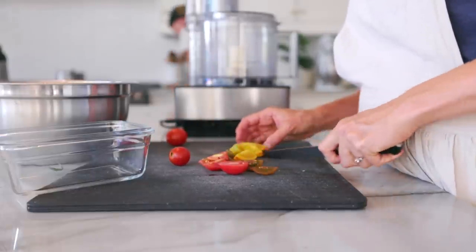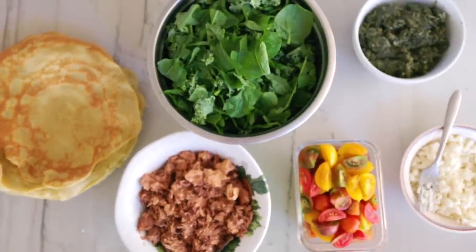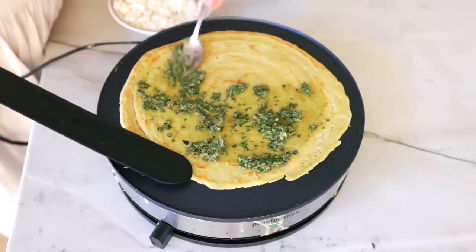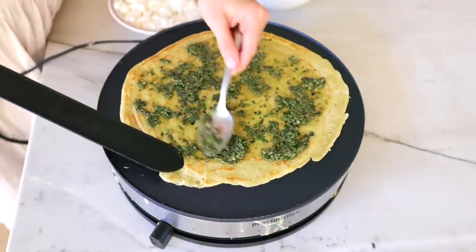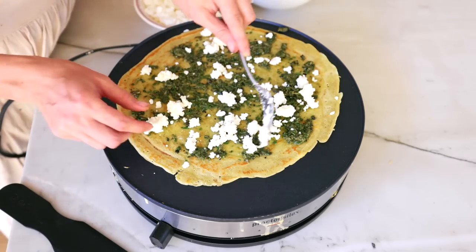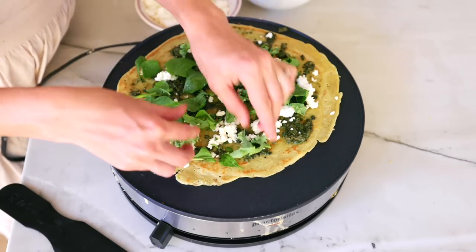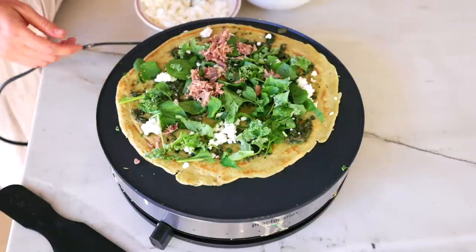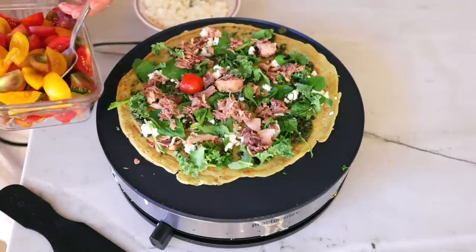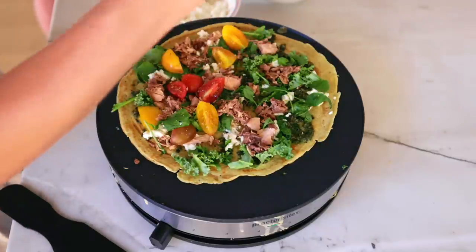Once we have all of our vegetables chopped and all the ingredients for the topping ready, we set it all out and each of us makes our own. You put the crepe on the crepe maker to warm it back up. A lot of times we will do an egg wash — just an egg and water — whisk it together, brush it on top of the crepe, and it fills in all the little holes. Then we assemble the toppings on top, let it heat up, fold it in half, and then fold it into thirds. The best way is to put the toppings on just one half of the crepe to make it easier to fold over and eat.